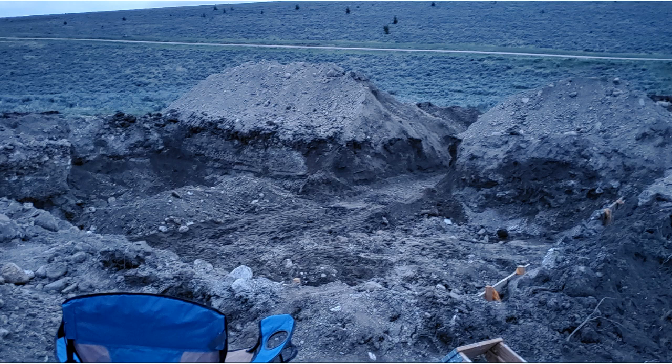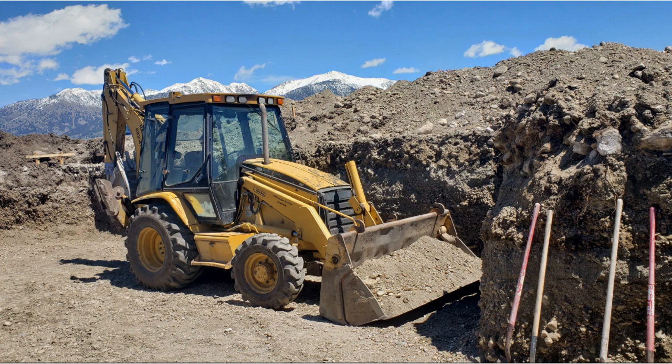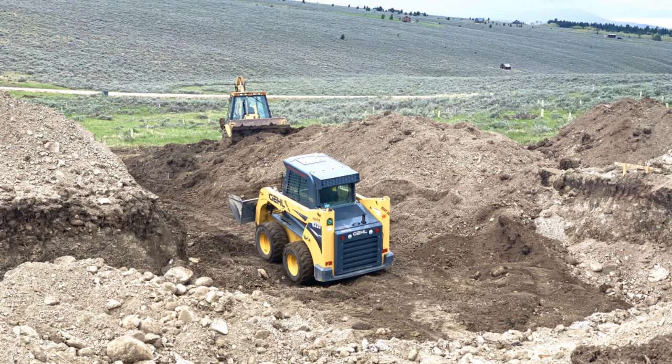When most of the material was removed, we punched a hole through the side for the walkout garage. We also rented a skid steer to help remove material.